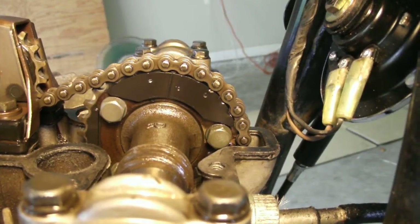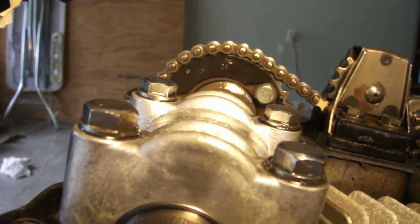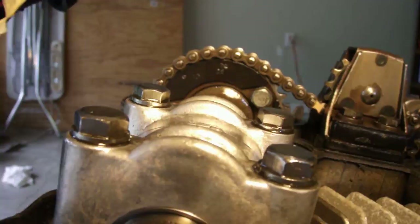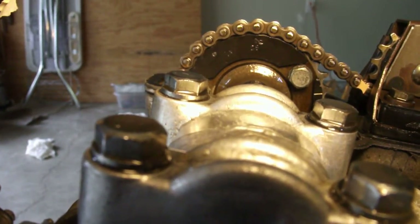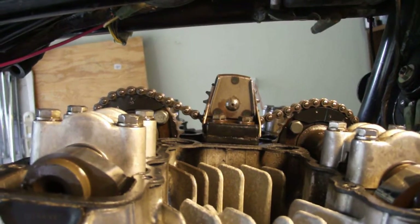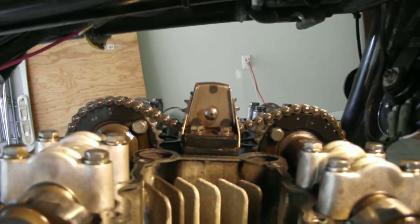I'm going to mark the chain with a grease pencil just for extra precaution when we install it back — the chain position is going to be very important. On the intake side gear, you can see the 28-pin mark. When we count from the exhaust mark over here and count the chain pins all the way towards the intake, you should have 28 pins to that mark, and you'll know your cams are in timing. Once I take the upper gear off, I'll count the pins before I disassemble, just for my own information.